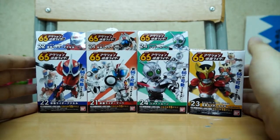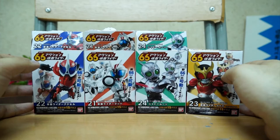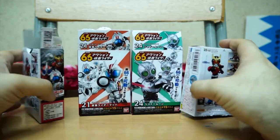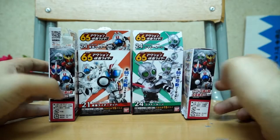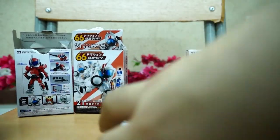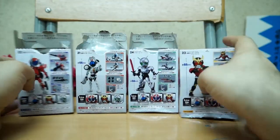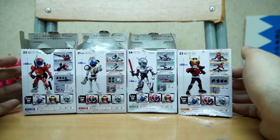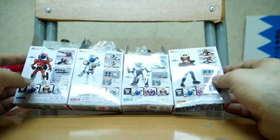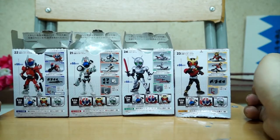Next we have the latest wave, which is Axel, Kuuga — my favorite Rider — Shadow Moon, also an awesome figure, and Mook. Quick look on the side: they have a pretty nice display with all four figures, and on the back they showcase all the different poses. These were bought from a toy store and not Okashiland or a Candy Toy Store, so it doesn't have the candy sticker on it because there's no candy inside — it's been removed. These things are sold from other stores.